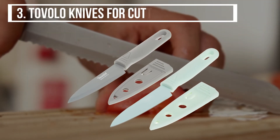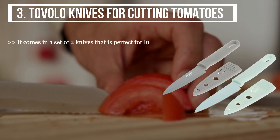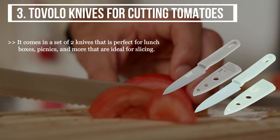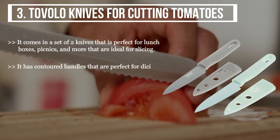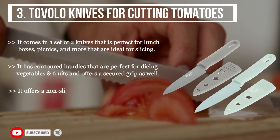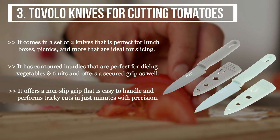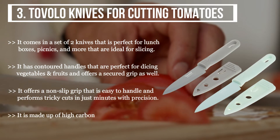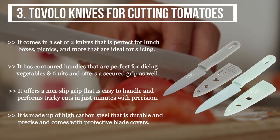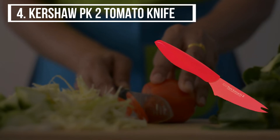The third product we have is the Tovalo Knives for cutting tomatoes. It comes in a set of two knives that is perfect for lunch boxes, picnics, and more, and is ideal for slicing. It has contoured handles that are perfect for dicing vegetables and fruits and offers a secured grip. It offers a non-slip grip that is easy to handle and performs tricky cuts in just minutes with precision. It is made of high carbon steel that is durable and precise and comes with protective blade covers.